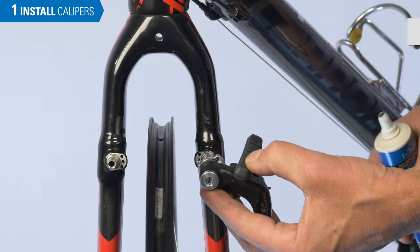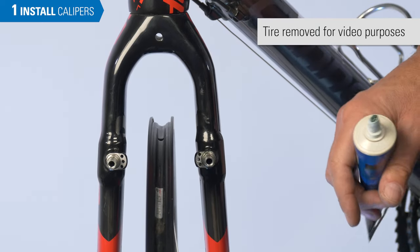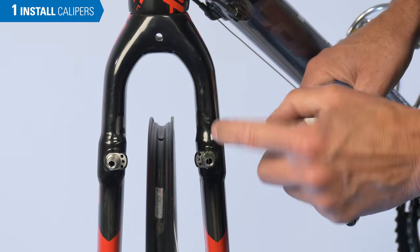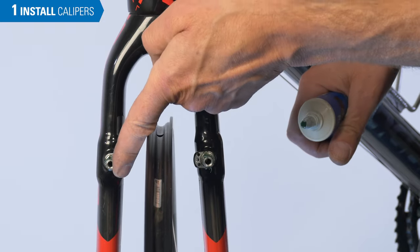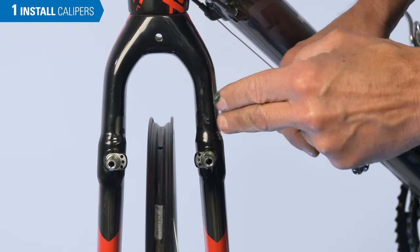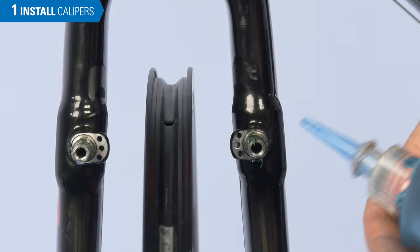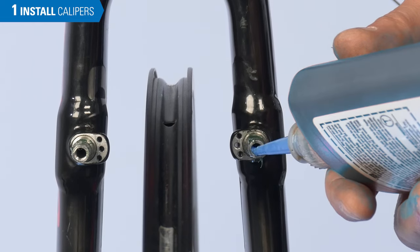The cantilever brake pivots on a boss on either the front fork or the rear frame. Because of the pivoting, we want grease around the outside of that post. Any excess grease will just be shoved to the back. Because the mounting bolts are a fairly low torque, it's a good idea to add a drop of thread locker inside each boss.